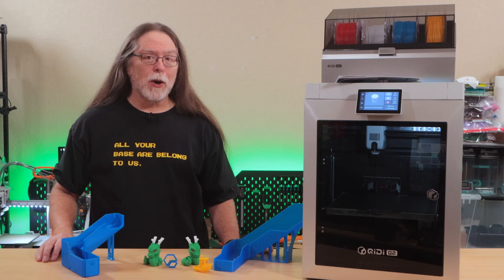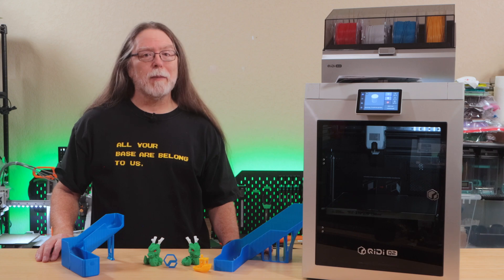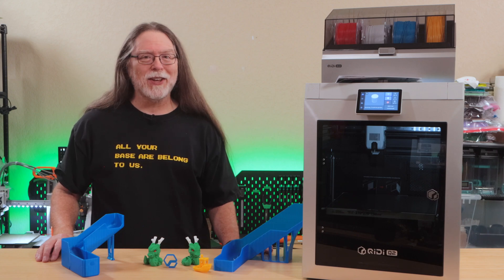I'll touch on setup, go through the specs, show some test prints, and then talk about what I like and what could use improvement. Let's get into it.